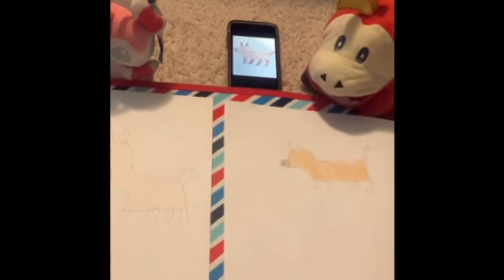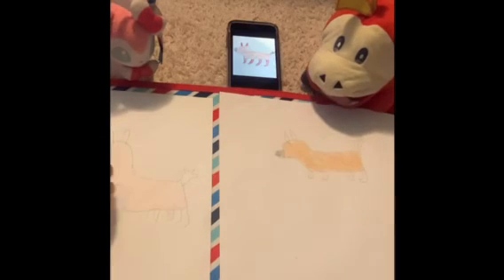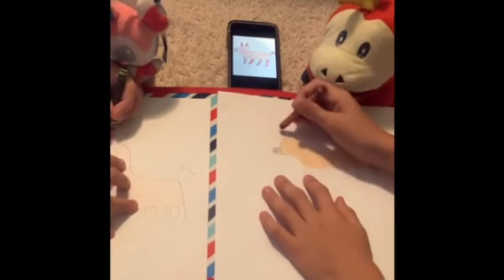If you're ready, you can start coloring his ears, tail, and feet with red. Get your red crayon and start coloring.